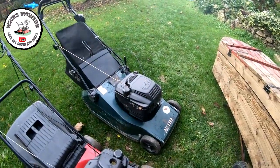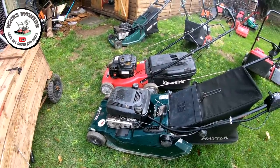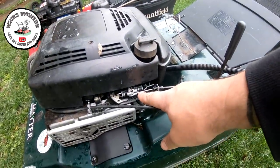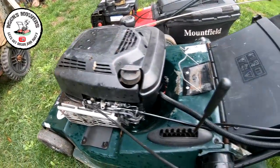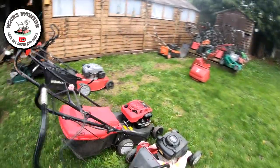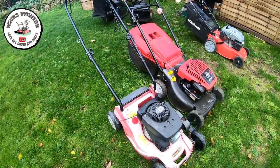There's the Hayter 48 — electric start as well. I haven't had it running but I have noticed that this cable here is brand spanking new. But when I pull the cable back you can see it's not really activating that switch — I wonder if that's the problem with this little machine. The Mountfield 414 was missing the drive handle — they're 20 pounds on eBay for a new drive handle for one of these.